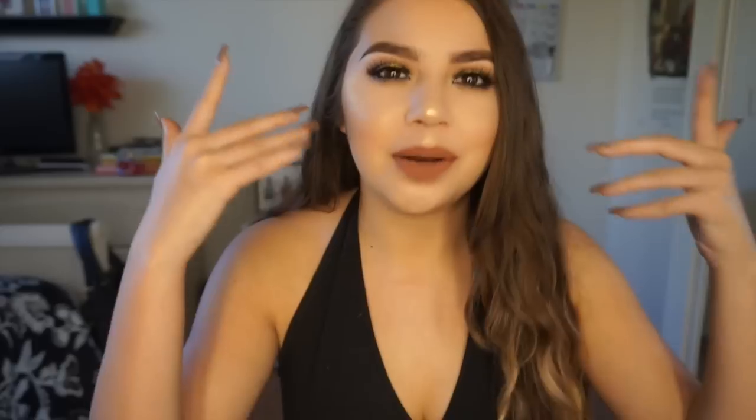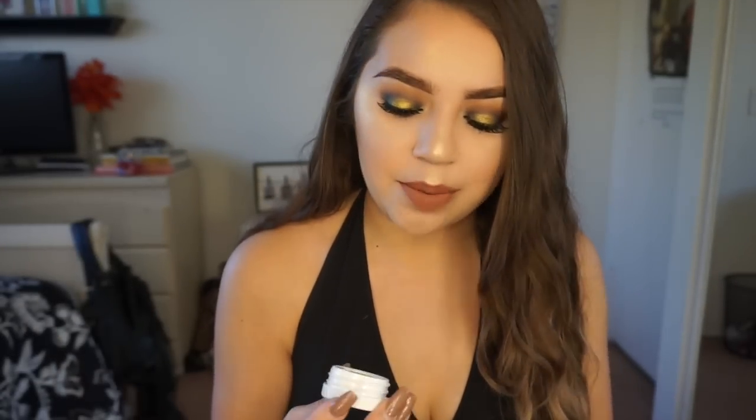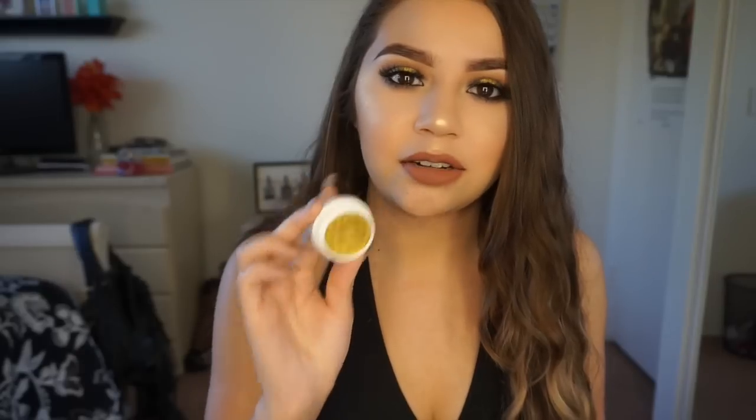Hi guys, so today I'm doing a tutorial on this look right here. I kind of just went with it in this tutorial. I didn't really have something in mind - I just decided I'm gonna use this eyeshadow and just go with it. I am using the Colourpop eyeshadow in Telepathy, this is the collaboration with Kathleen Lights. I really wanted to do a tutorial using it because it's a very different color.